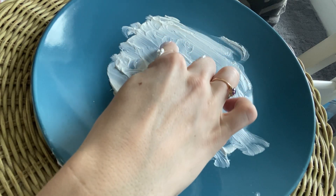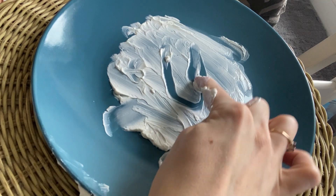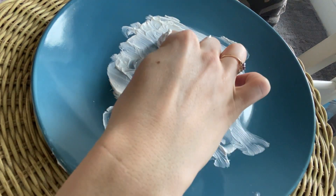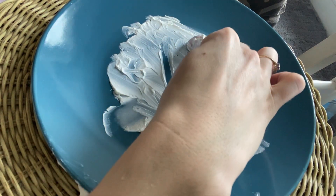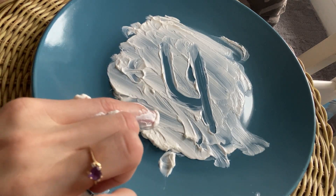Next is a U. We go straight down, make a curve, slide up. Go down, slide up, straight down. Lowercase u. U, up.